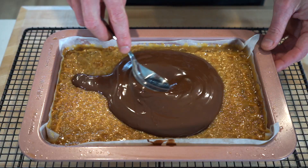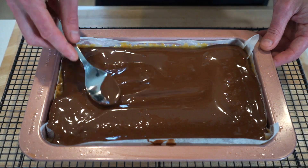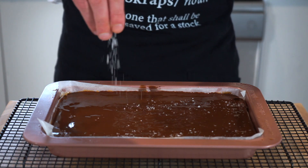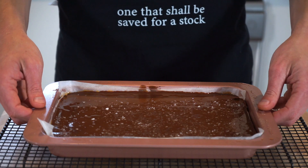Once melted, smooth, and looking extra delicious, remove it from the stovetop and immediately pour it over the set caramel, making sure to get it all in there. Spread the chocolate out with the back of a spoon, completely covering everything, and give it a few gentle bangs on the bench to make sure there are no air pockets. Hit it with a good sprinkle of sea salt flakes to enhance the overall flavor, then place it in the fridge for one to one and a half hours or overnight to set.